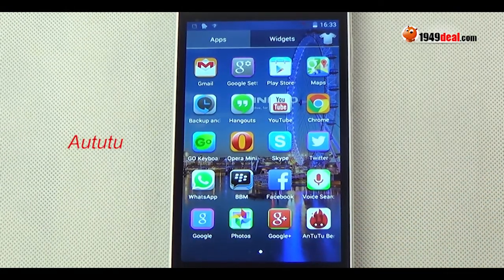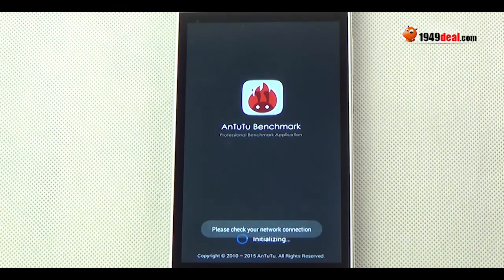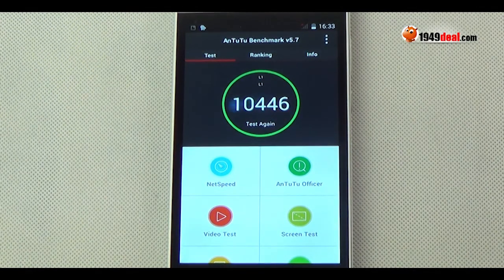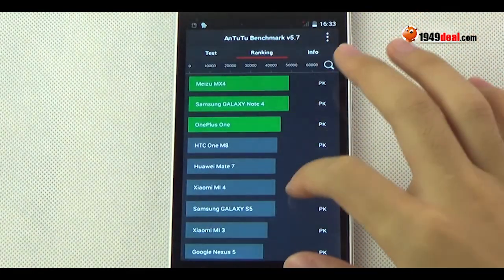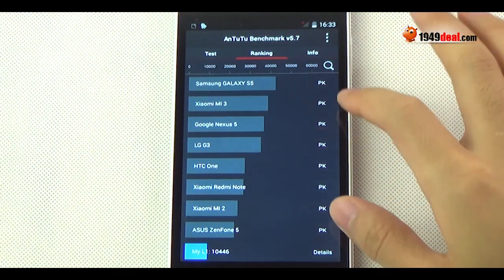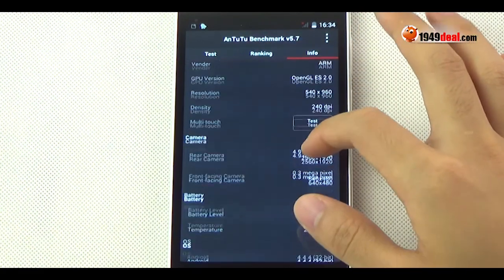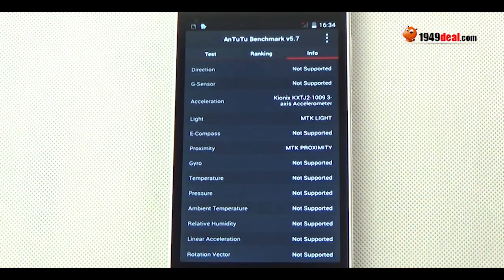Let's test the games. Although it is a dual-core smartphone, it can also support three-dimensional games. Let's check the Antutu benchmark test. The score looks good and high compared to other dual-core smartphones. Here are some main details about the Antutu benchmark test results for the Landvo L1.